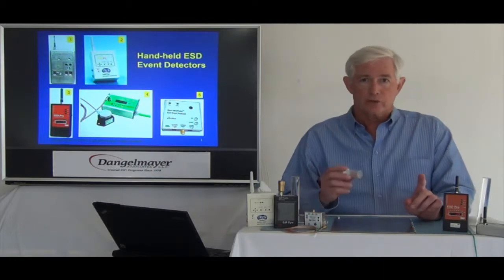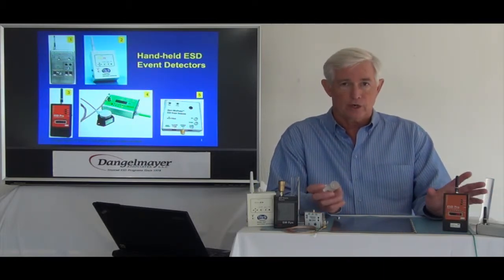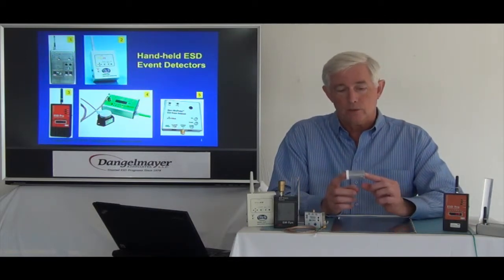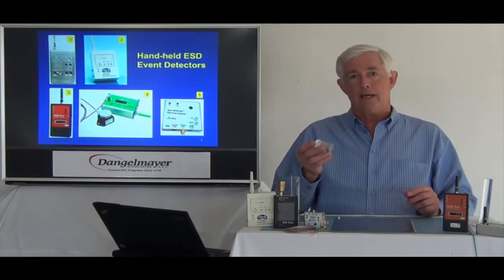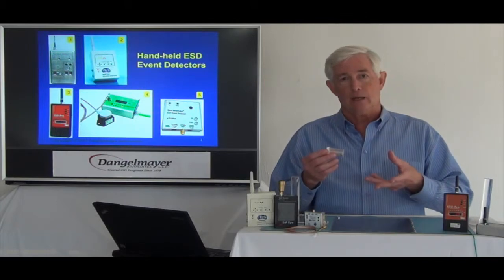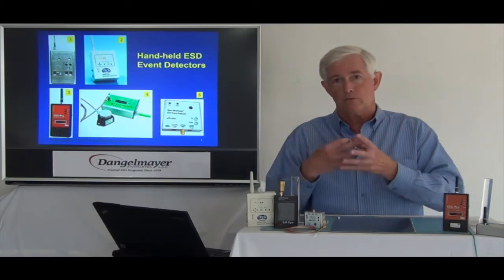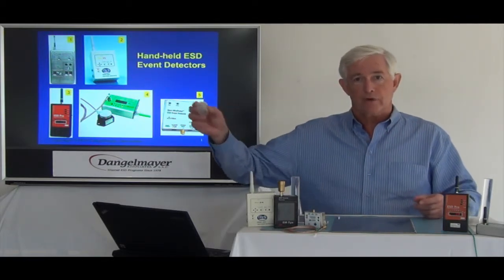What I'm going to do now is illustrate this with this event detector. This one is turned on; the others are turned off. I have here a plastic container with some nuts and bolts in it. When I shake this, we will get triboelectric charging of the metal. And then as they become airborne, they'll be at different potentials, and when they collide we'll get ESD events. So I'm going to start shaking it over here.